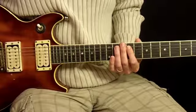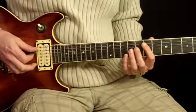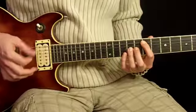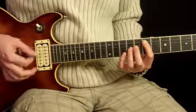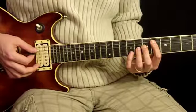Alright, this is the solo to My Own Worst Enemy by Lit. In this segment we're going to use the same octave sequence, the same idea that we learned in the intro. And he's going to slide it into the solo just like this.